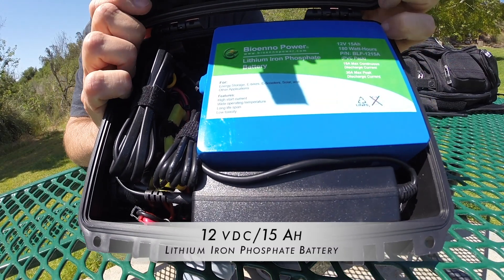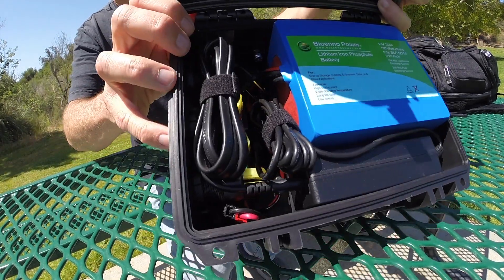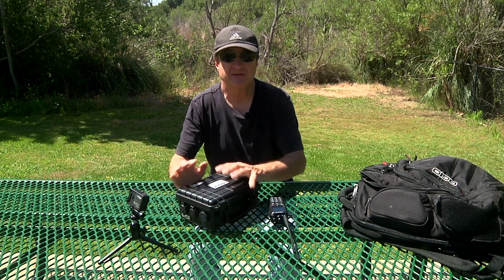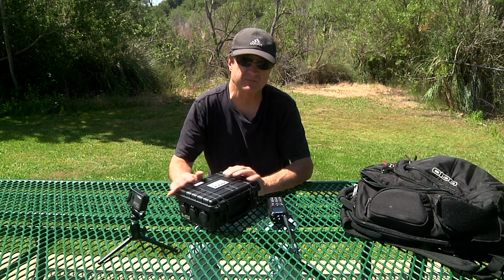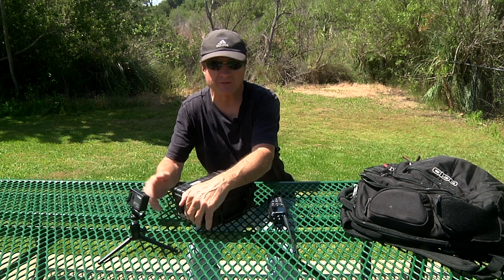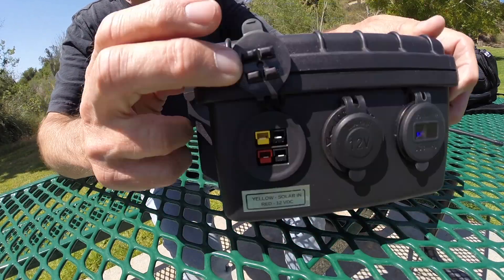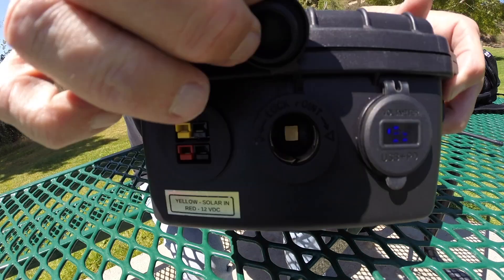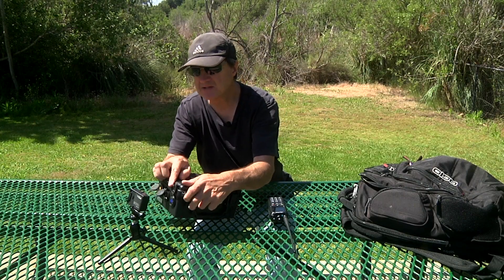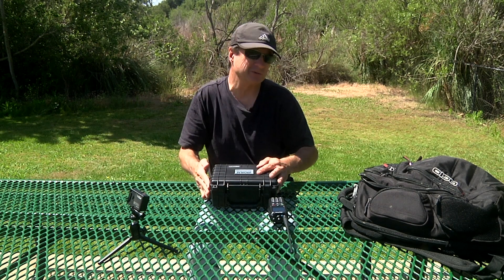It's a 12 volt 15 amp hour lithium iron phosphate battery. It has a built-in charger and comes in a really nice rugged case. The advantage of the lithium battery is there's no liquid to spill, so you can turn it any which way, carry it in your go bag, and you won't have to worry about problems like a lead acid battery would give you. It's got a power pole connector on the side, a 12 volt car and marine type socket, and USB ports with a digital voltmeter. So it's a pretty cool little package.